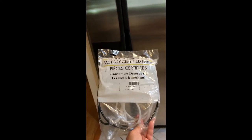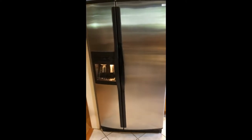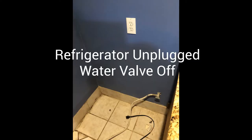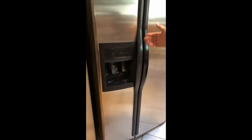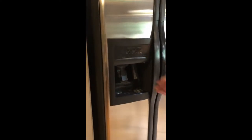I bought the part online. I've got it right here and we'll show you how we did this. First thing we're going to do is pull the refrigerator out, turn the water off, and unplug it. We've got it unplugged and the water turned off so no water is going to come out. You can see that it's unplugged.